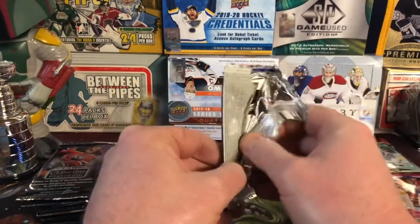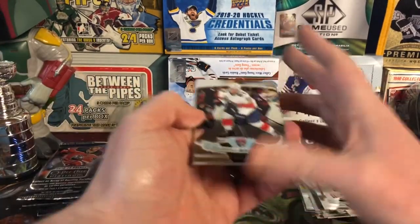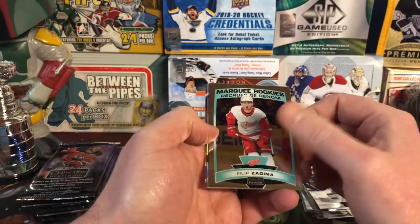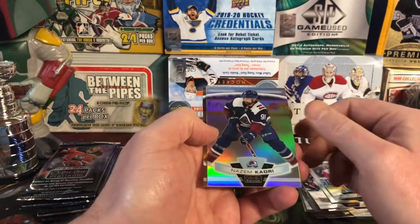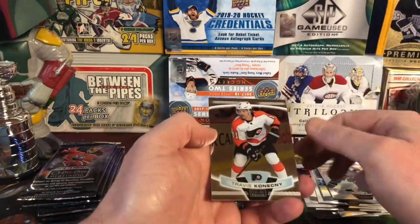Looking at that Grundstrom — it's an on-card autograph, so that's cool. At least it's not a sticker. At least it's got that going for it. There's Evgeny Dadonov. Philippe Zadina Marquee Rookie. Nazem Kadri Rainbow. And then Travis Konecny.